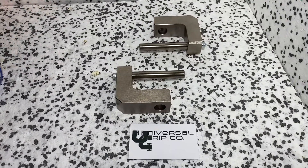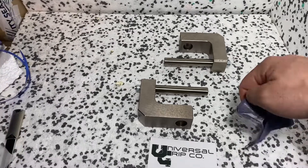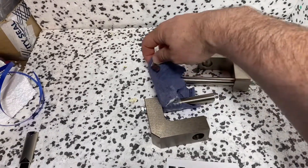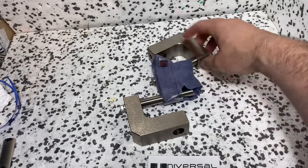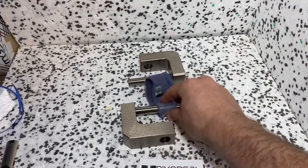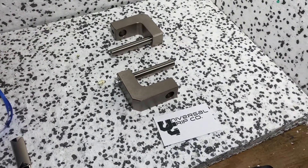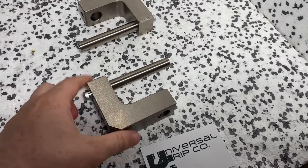The way this would test is you basically just loop the sample around here and then the other loop here — it looks kind of like that on the machine — and then you would pull that apart and measure the tensile force. Again, this is the ASTM D4964 fixture.